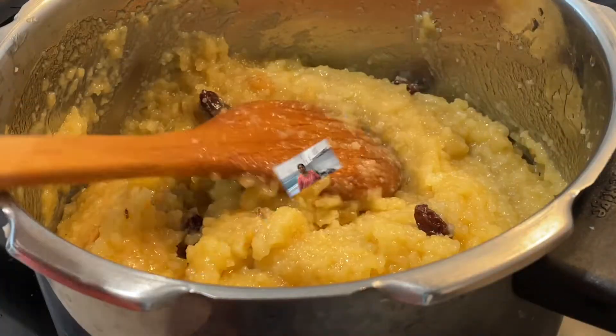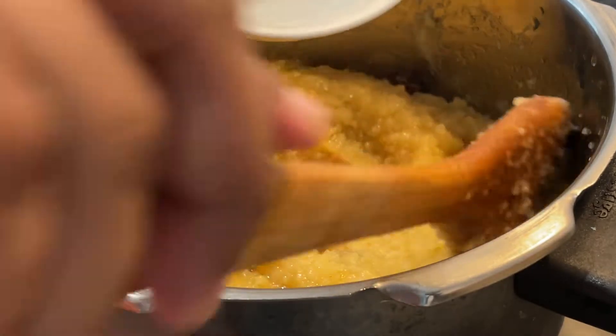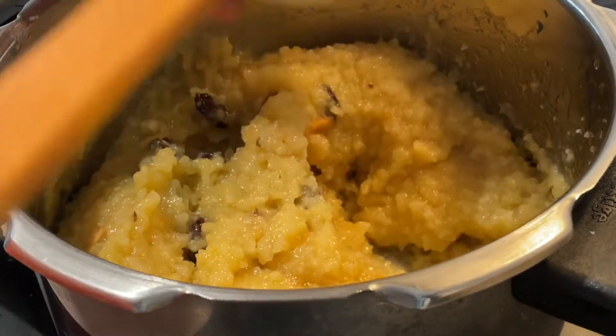We all have great pongal recipes. We are going to show you a sweet pongal recipe this year, in the cooker. We love to show you a recipe. You can make this recipe and cook it any time.